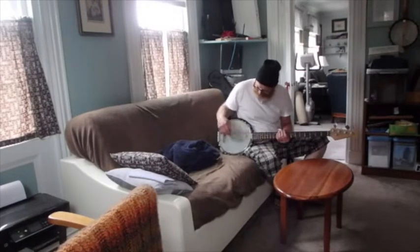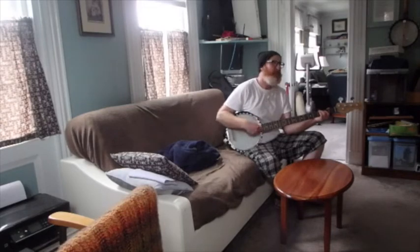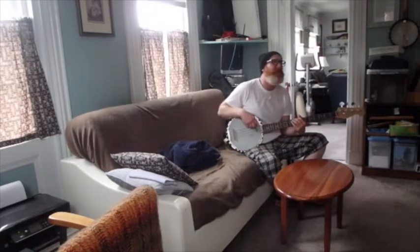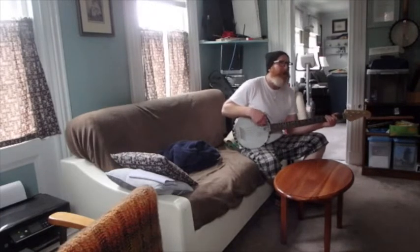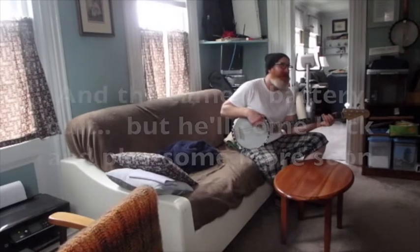You can probably even do some strumming and it's really loud — that's the difference between guitar and this. I'm only hitting just one note at a time, one string, one note.